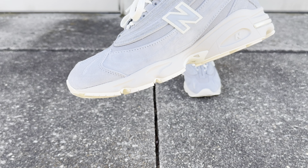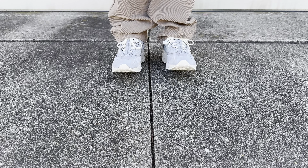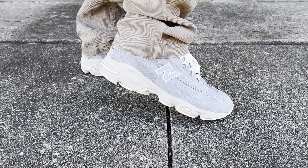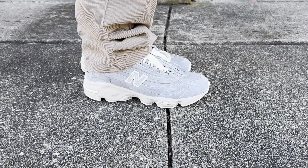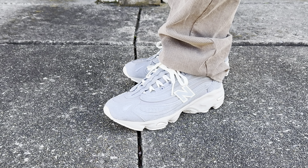When it comes to sizing, comfort, and fit of the NB1000, this is actually a very comfortable model — I think it's super underrated in that department. I get a 9.5, which is the same size as my Made in USA New Balance size. These are a little bit on the roomier side, so if you are between sizes like a 9.5 and a 10, I would go with the smaller size.